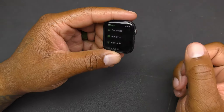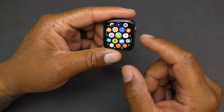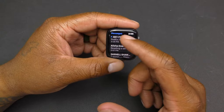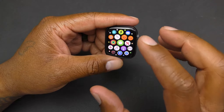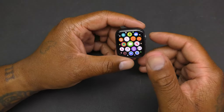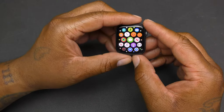If you go into the phone app you can make calls, go to recents, favorites, contacts, keypad, or voicemail. You can also go through your text messages and send texts. If you have the GPS plus cellular model you can do all of this without your phone; if you have GPS only, you'll need to be connected to your phone.